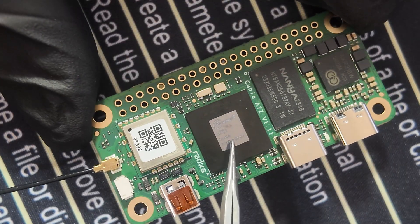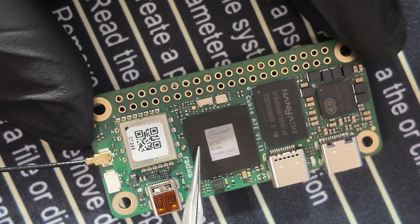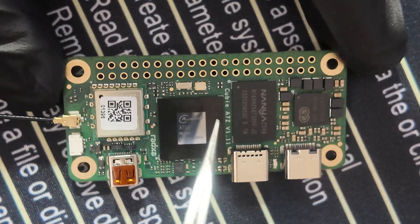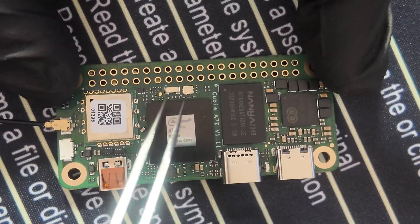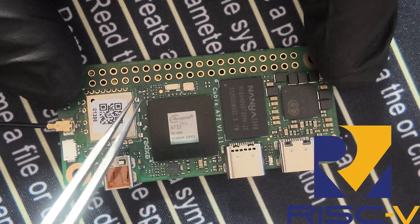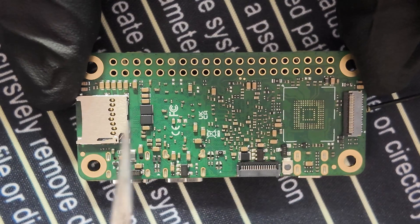The SoC on the QB is the Allwinner A733, which has two ARM Cortex-A76 processors clocked at 2 GHz, six ARM Cortex-A55 processors clocked at 1.8 GHz, and a RISC-V coprocessor running at 200 MHz.